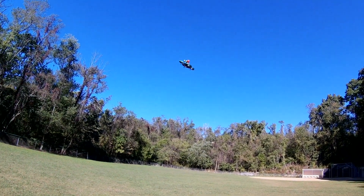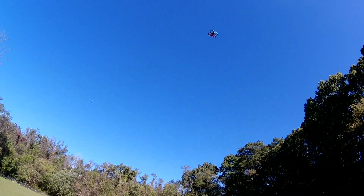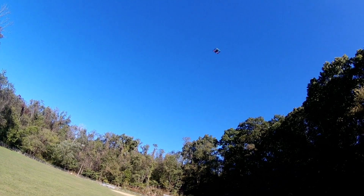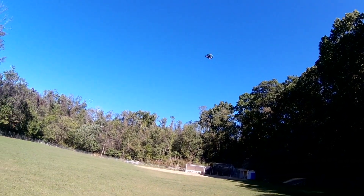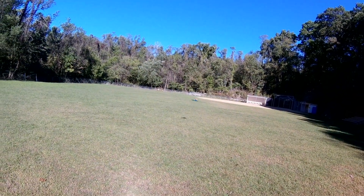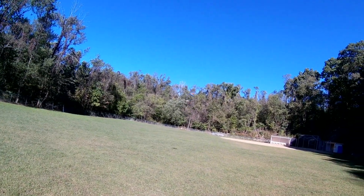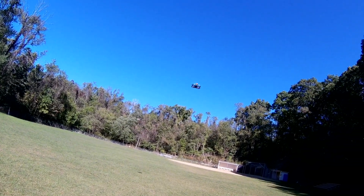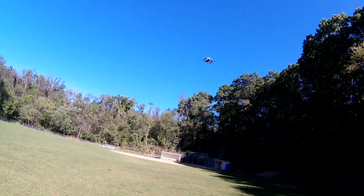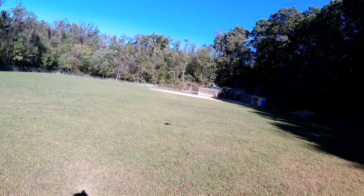I'm just going to take it out there and check the range on it. The pitch when it's going back is not as severe as the pitch going forward. Whoa, come on baby. So there might be a little weight balance issue going on with this thing — it might be a little front heavy.